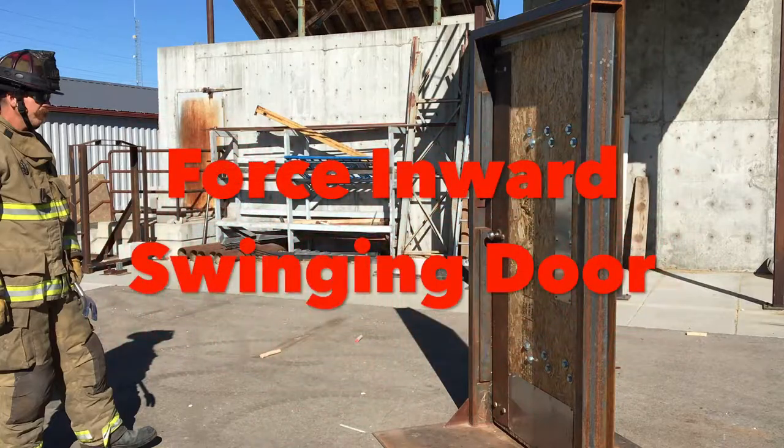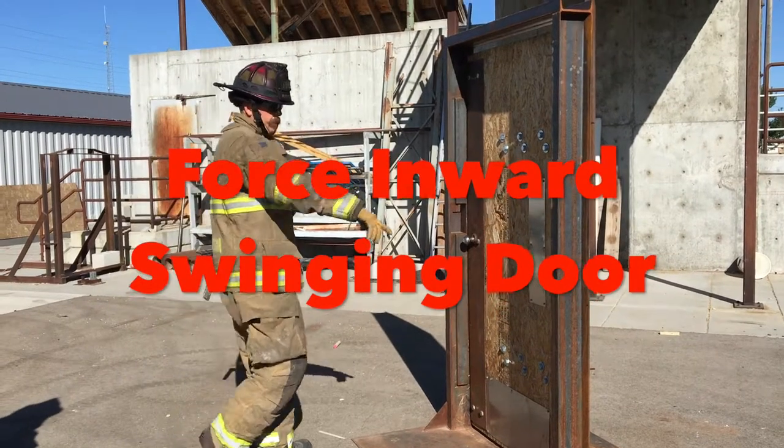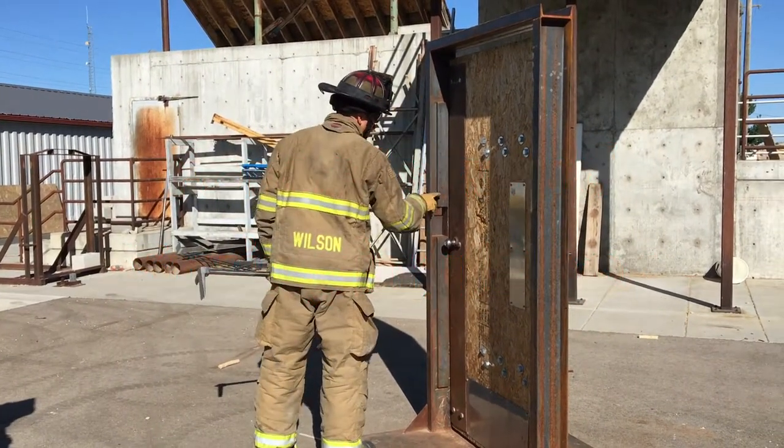Acknowledge order from officer. Use and carry tool safely. Size up the door. Try the door before prying.